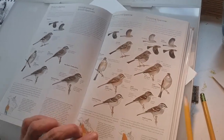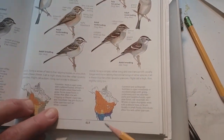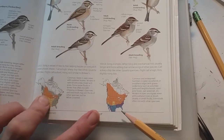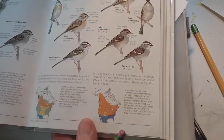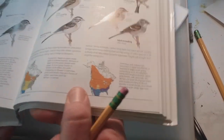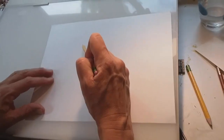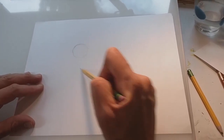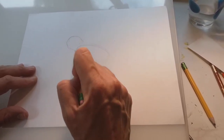So then we go here and we see the chipping sparrow on its own page. This bird's range is pretty much the whole country — sometimes it's only in certain places at certain times of the year. So let's draw one. The chipping sparrow is tiny. It's really one of our smallest birds — it's only about five inches long.